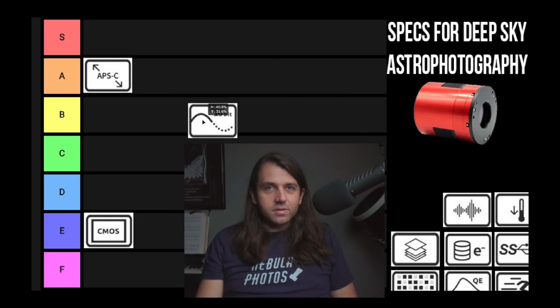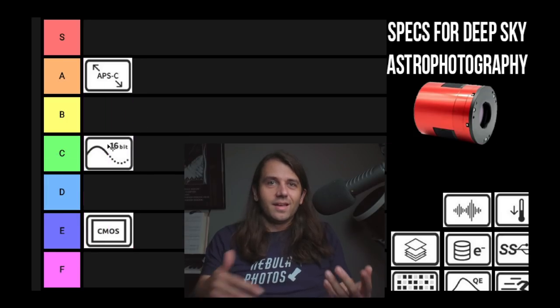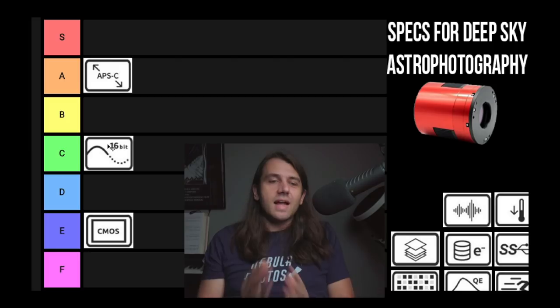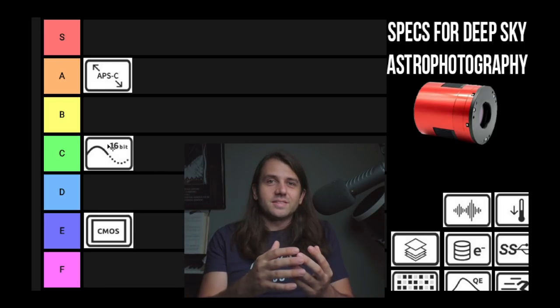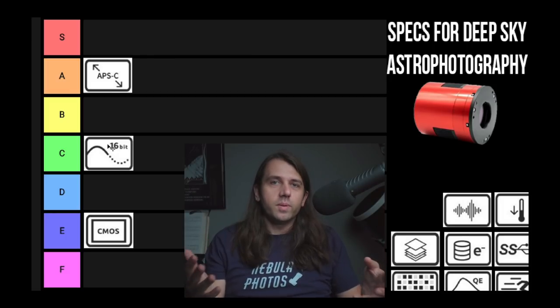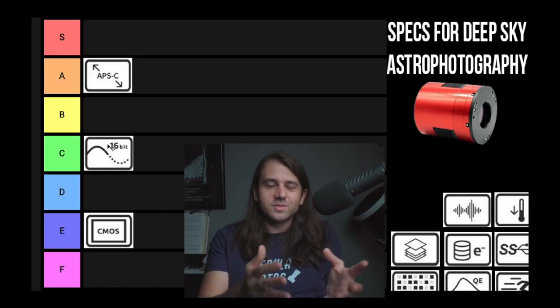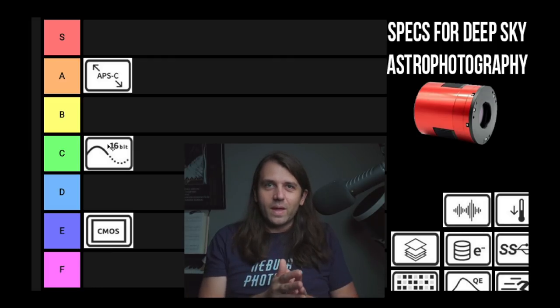The analog-to-digital converter bit depth — I'm going to rank this C tier. It's a really weird spec to list because it's not the dynamic range of the sensor. The dynamic range of the sensor is determined by the full well depth and the read noise. It's usually not a limitation. With my ASI 1600, it has a 12-bit ADC, but I'm always working with limited dynamic range anyway, so who cares that it doesn't have a 16-bit ADC. It's a very misunderstood spec, which is why I'm putting it C.